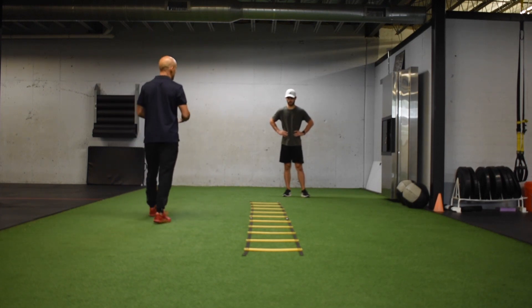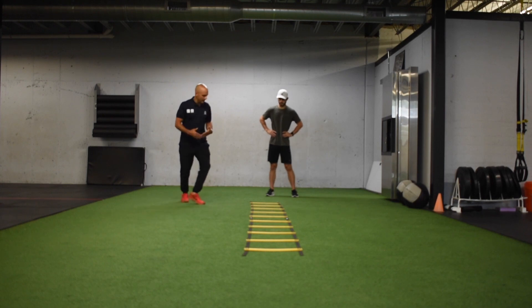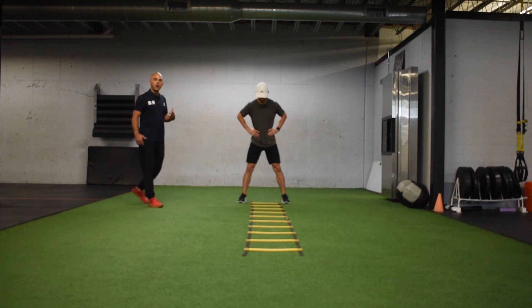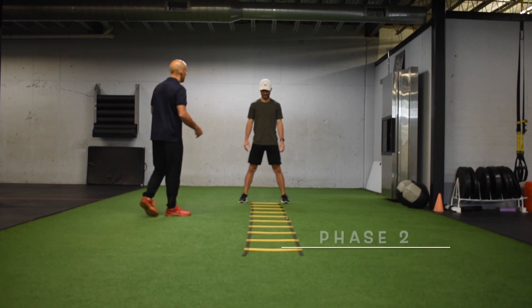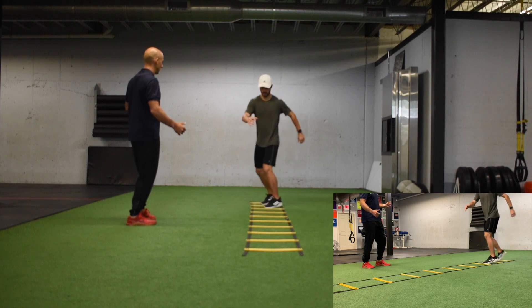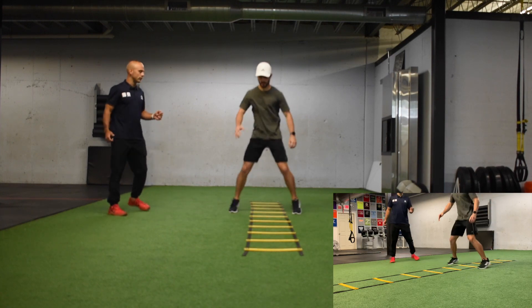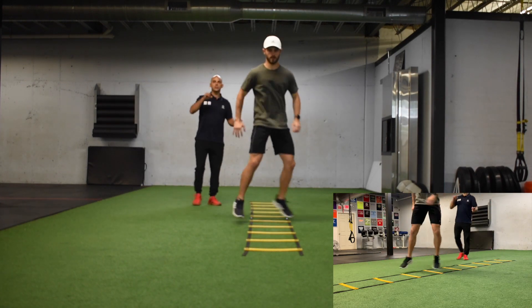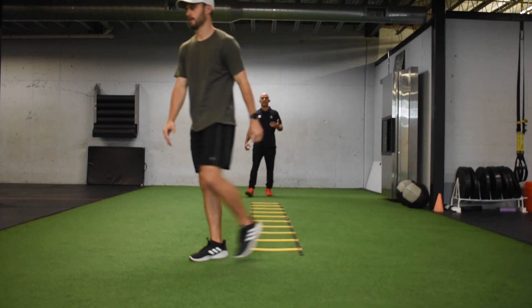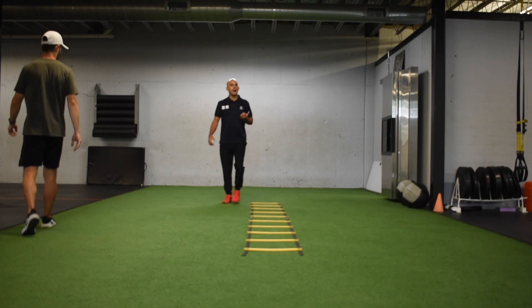Next, we're going to go for the hip switch. We're going to start with our feet outside the ladder on the yellow. This is going to be our crossover — feet out, and then rotate. Feet out and rotate. Just like the crossover and cross behind, I want the chest always square to you, and the hips are going to swivel back and forth. If that's comfortable, we're coming backwards back.